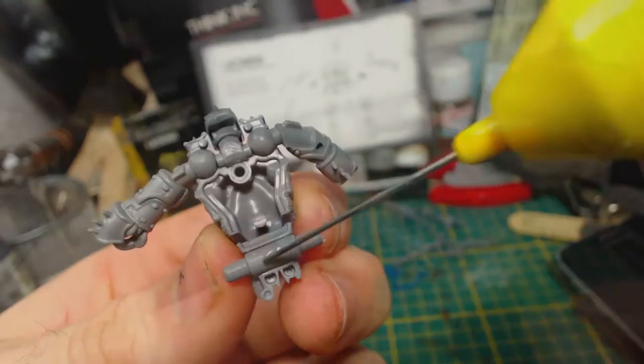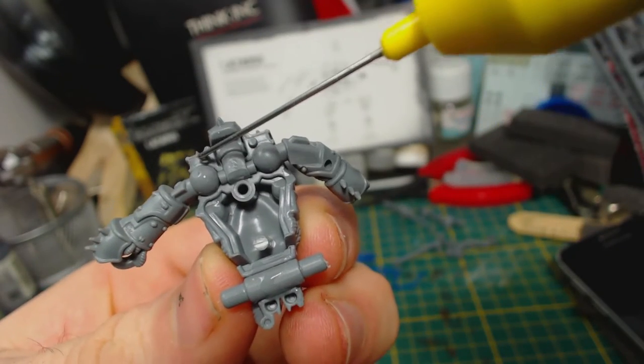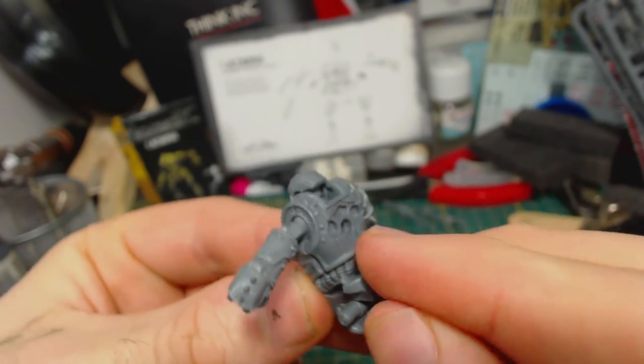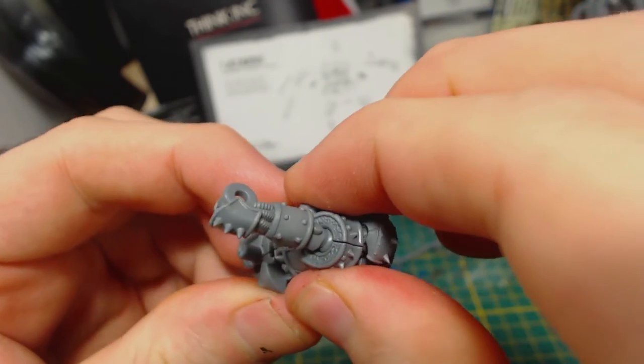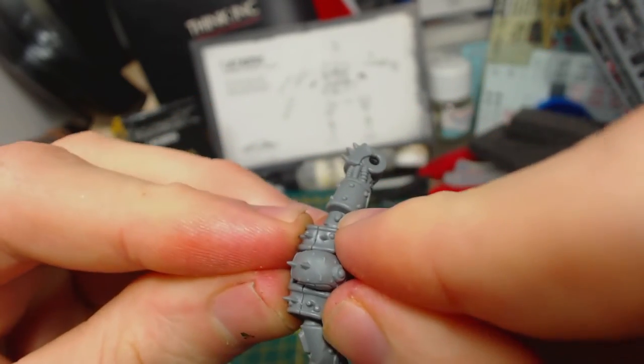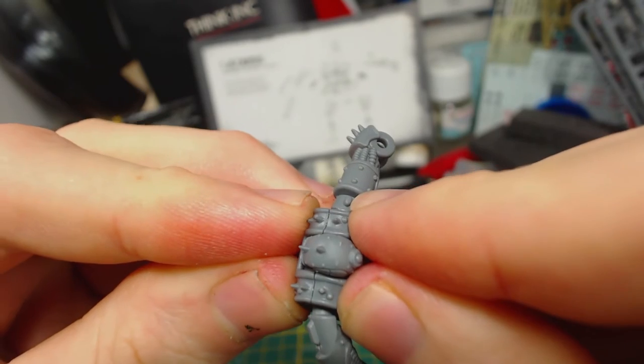Though it wasn't a huge concern for me, the back of the torso can then be glued into place. I found I had to hold this together quite firmly to minimise gaps. The gaps will be most noticeable at the top of the shoulders, but that's okay — he does have similar gaps in his armour like this, so it's not entirely out of place at all, but you still don't want the gaps to be too big.